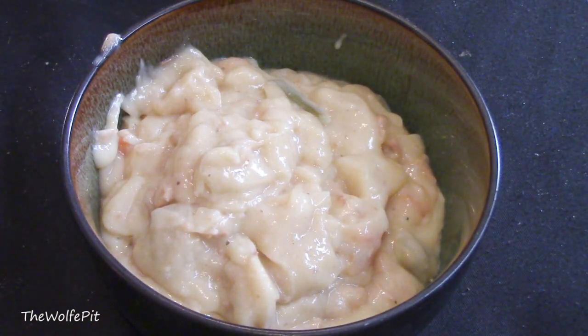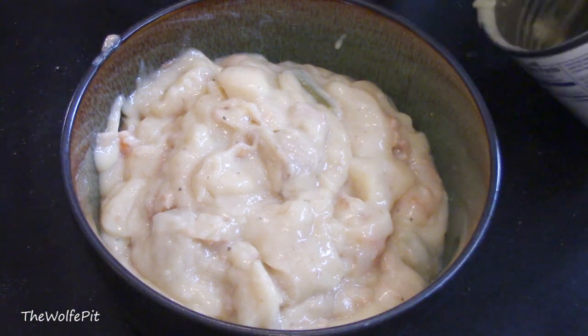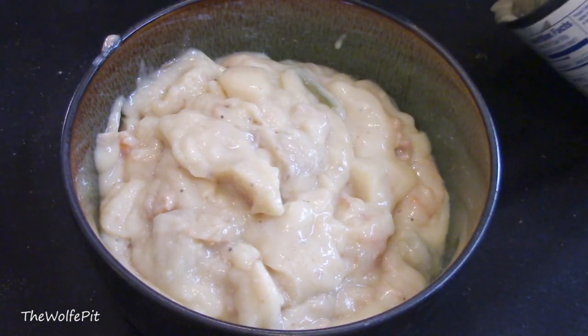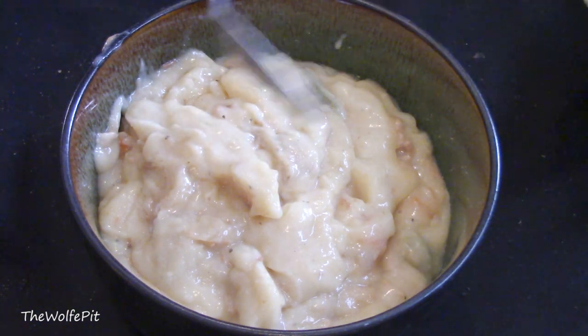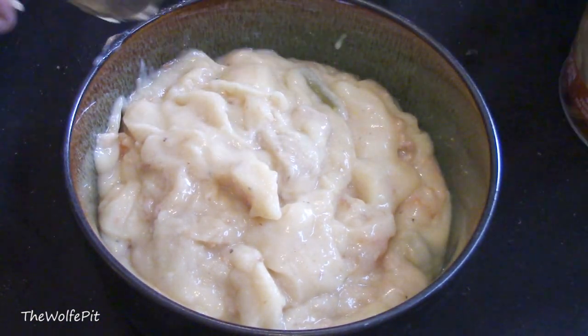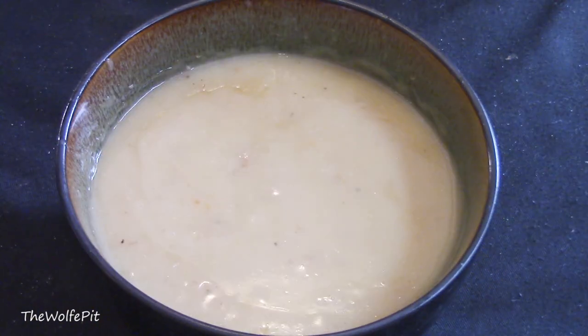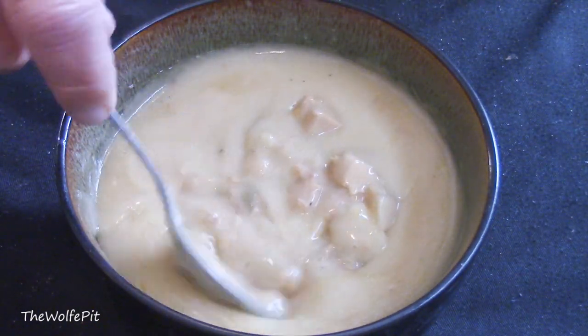Once I poured it in the bowl, I went back and read over the directions to make sure I didn't miss something, because it was really thick and it looked like I needed to add water or milk — but it didn't say I needed to. So into the microwave it went, on high for three minutes, stirring at the two-minute mark. After microwaving on high for three minutes, our pot pie — or soup, or whatever it is — was ready.